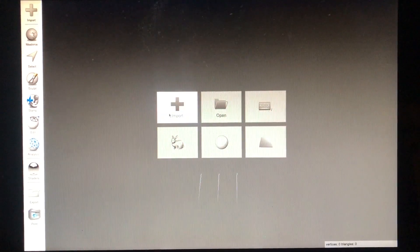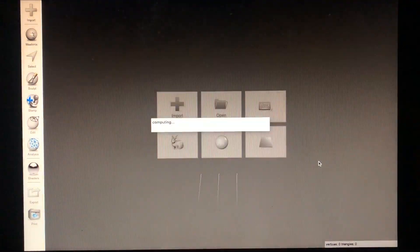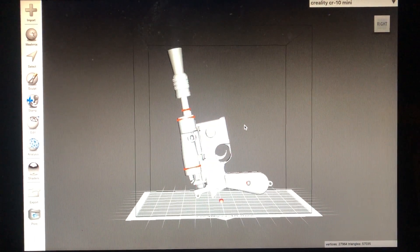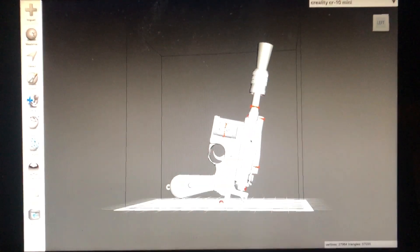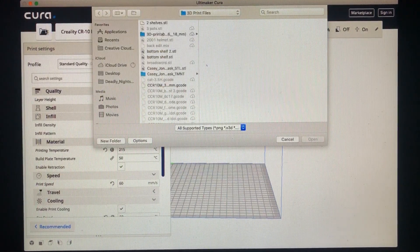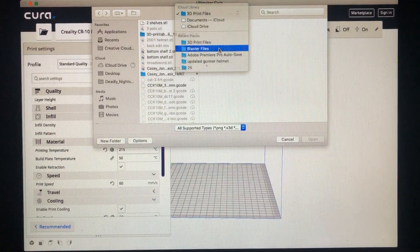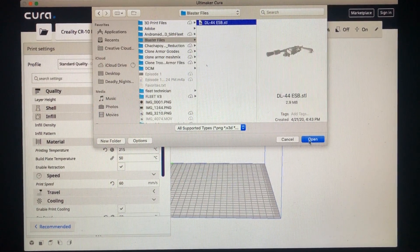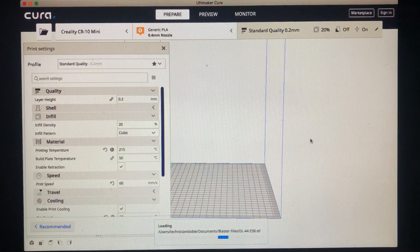Once you've downloaded the file, you can open up Mesh Mixer, which is a free program that can cut and also orientate your objects for printing. As you can see it's not straight up — there's a little angle to it. Then you're going to open up Ultimaker Cura, which is another free software used to basically turn the STL files into readable files for your 3D printer.